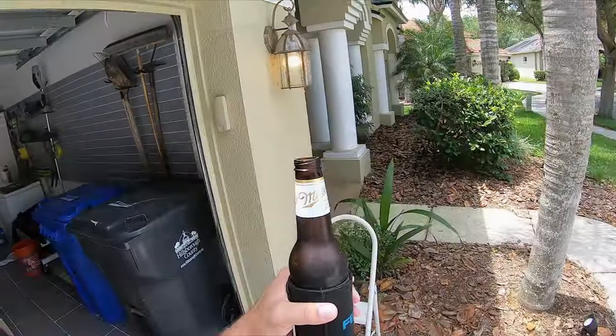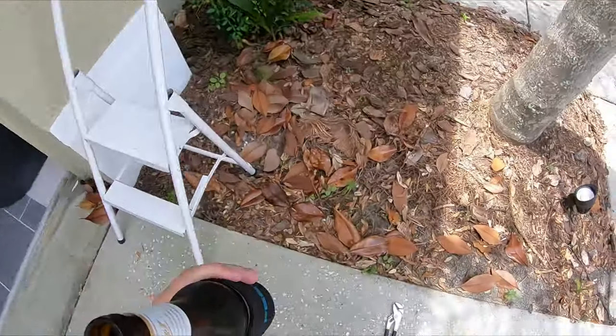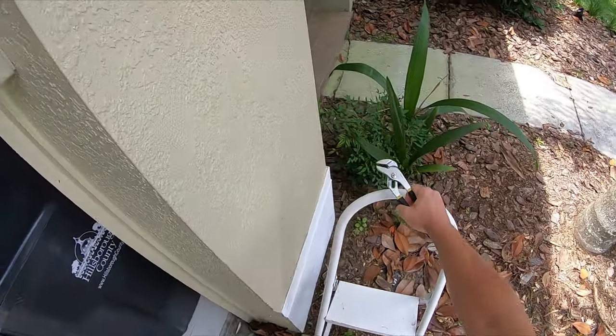I'm gonna pound a few beers before I do that so it'll make it a little bit more entertaining. Cross my fingers I don't shock myself, but I've worked around 120 volts before and it's not as bad as you might think. So follow along, let's go. Got myself a fresh beer — cheers boys and girls — and let's get going.